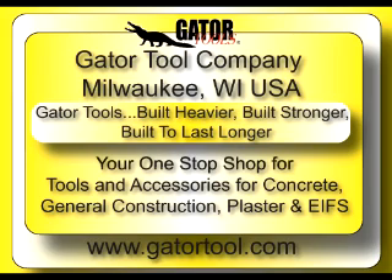Gator Tools is your one-stop shop for tools and accessories for concrete, general construction, plaster, and EIFS.